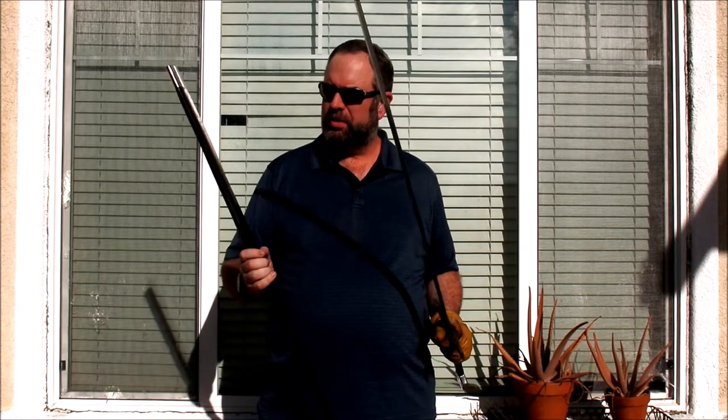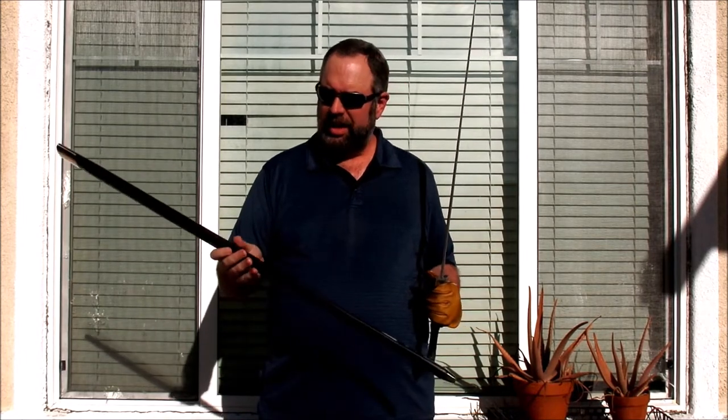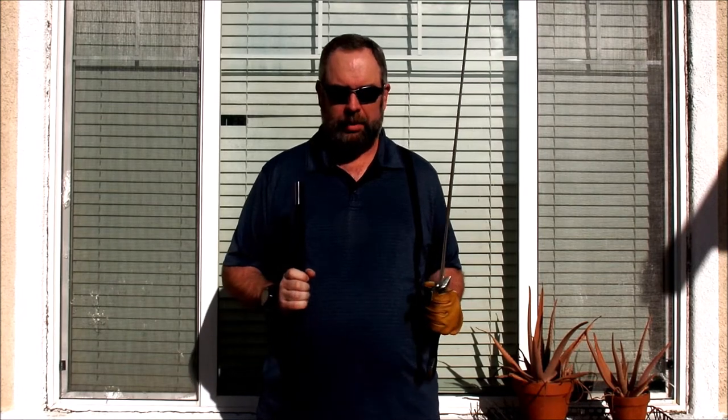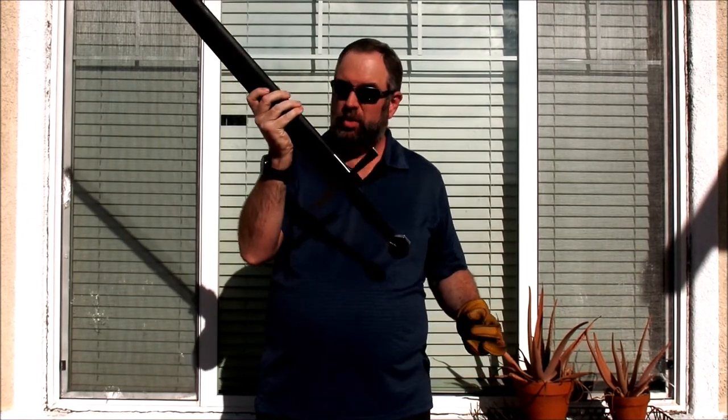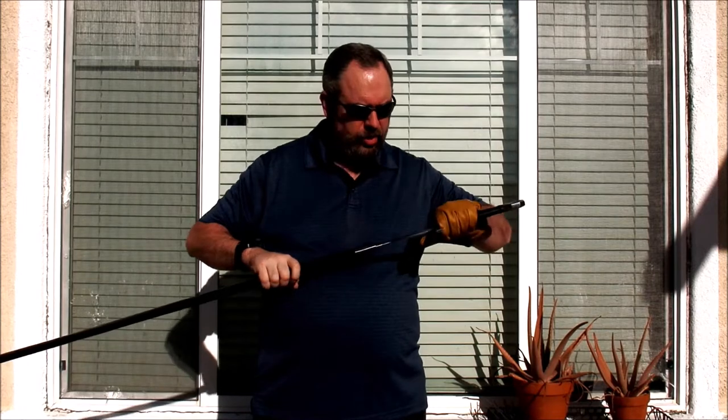It has a nice construction and also a really nice scabbard. I occasionally harp on European swords coming with a decent scabbard, because high-quality swords often require you to buy the scabbard separately — and those scabbards often cost as much or more than the sword itself. In this case we got a nice one: the sword pops right in, doesn't shake or rattle at all, and doesn't come out very easily either.